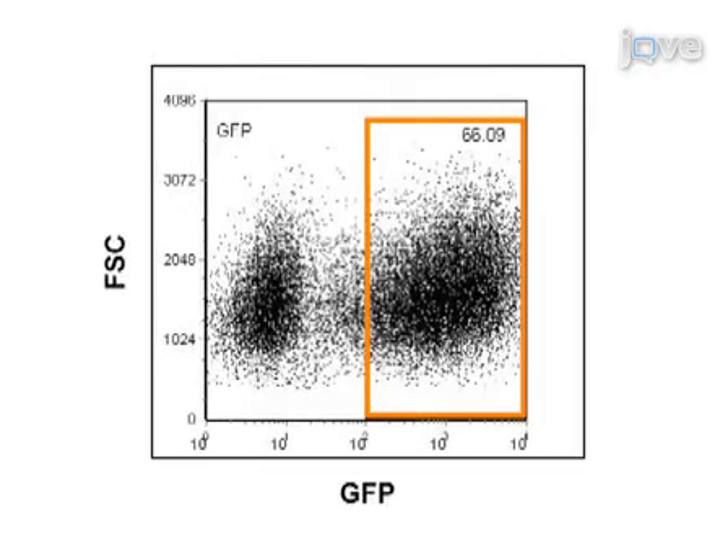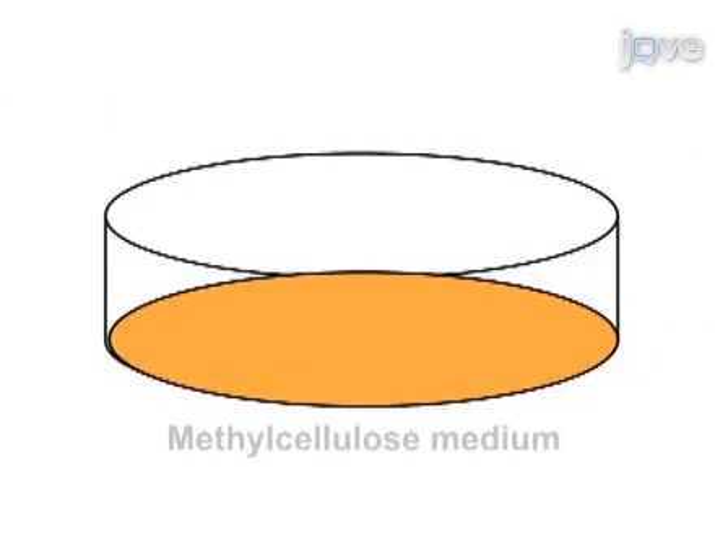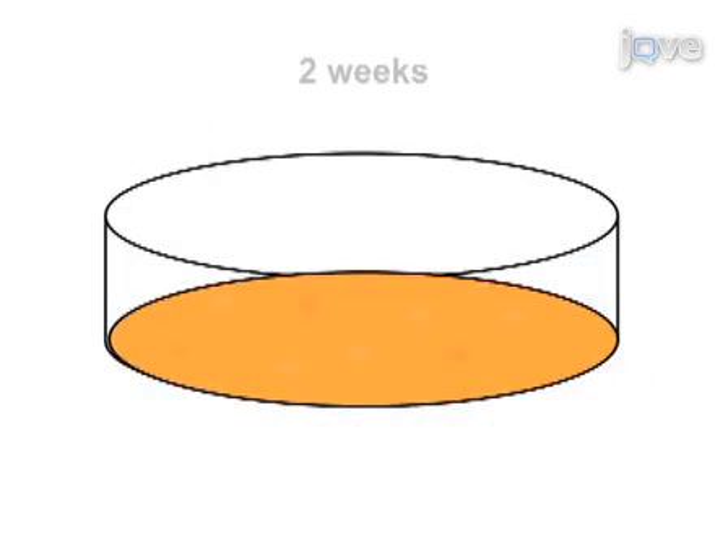48 hours later, isolate the GFP-positive cells by FACS. Then plate these cells in semi-solid methylcellulose medium supplemented with growth factors, and incubate for approximately two weeks until colonies appear on the surface.